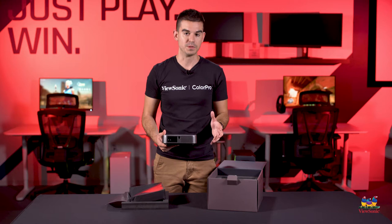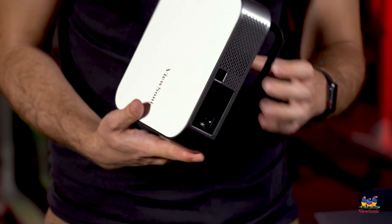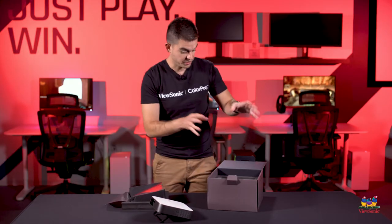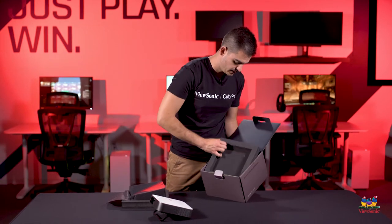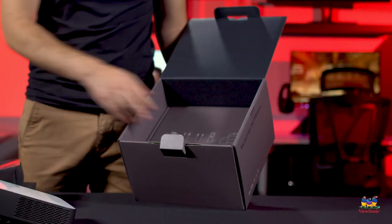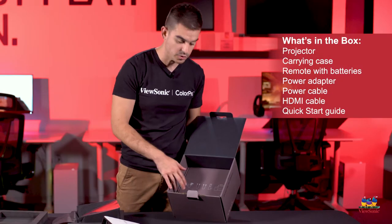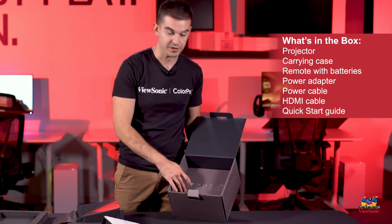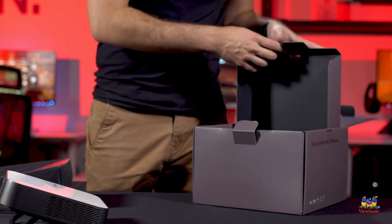This is portable enough that you can put it in your bag and set up a full, very bright 1080p image wherever you are, which is really cool. It also comes with a little stand so you can adjust it. As we go into the box, there are foam cutouts and a diagram showing exactly everything you're going to get. We give you a carrying case, a remote, batteries, cables, and the charger.